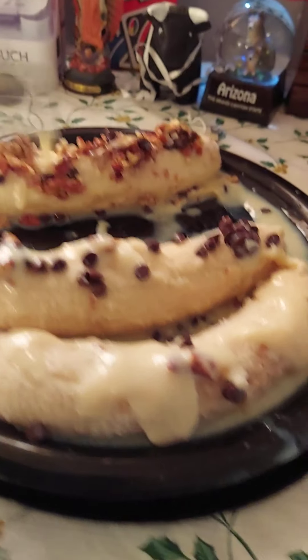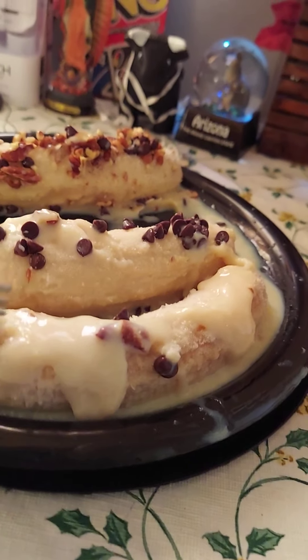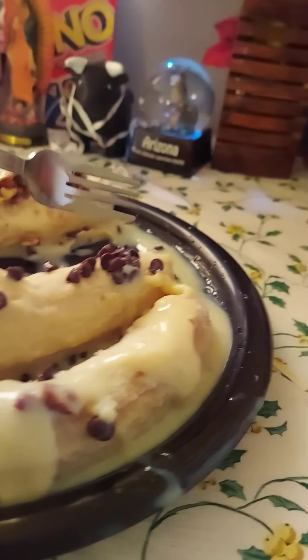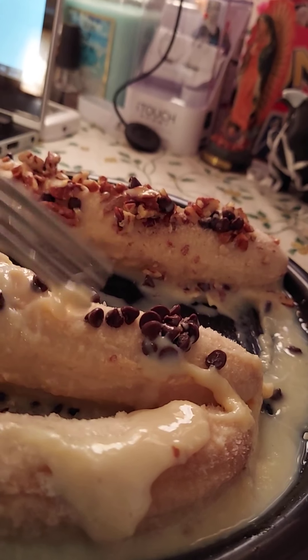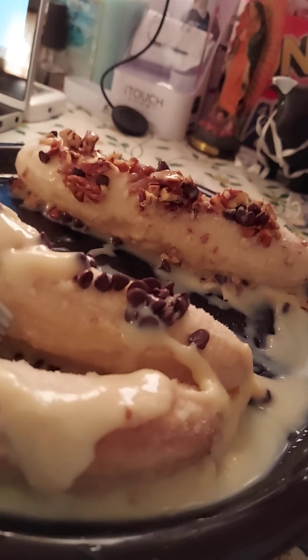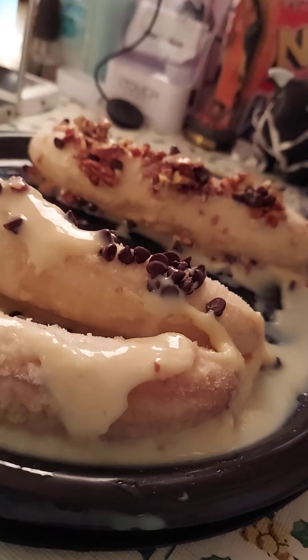I left one kind of alone, but they all had chocolate. I just put toppings on like two of them, but then I'm like, screw it — they're all gonna have something. I'm just trying to make sure the chocolate was on top of the banana, because what good is it on the plate if it's not on the banana?